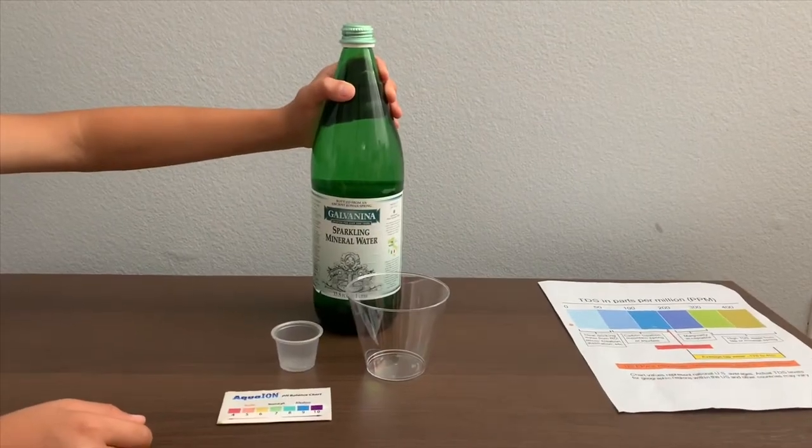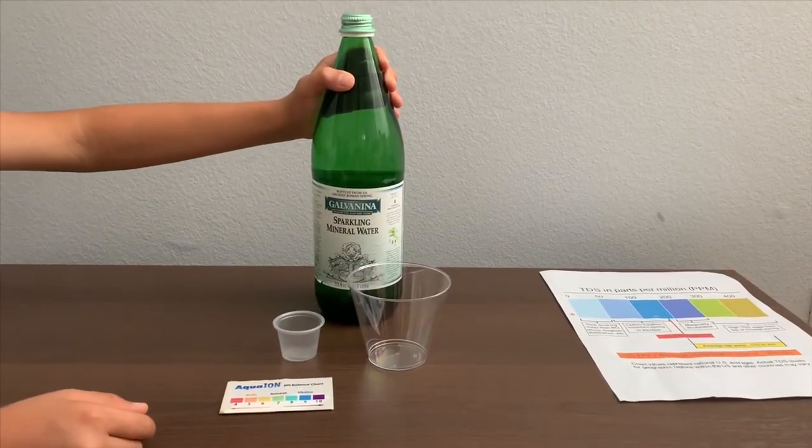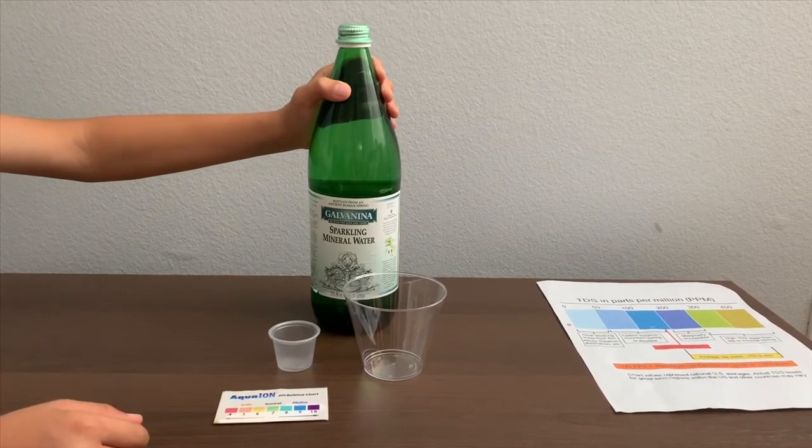This is Galva Nina Sparkling Mineral Water, it's sourced from Italy. Let's test the pH and TDS levels.